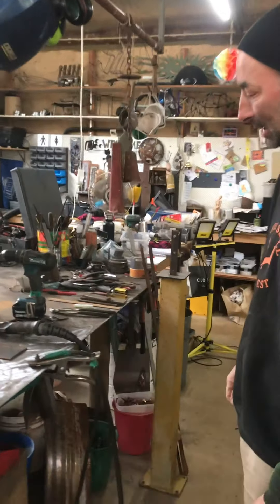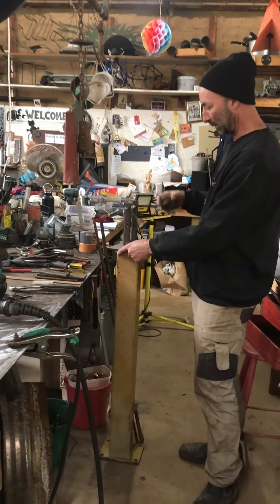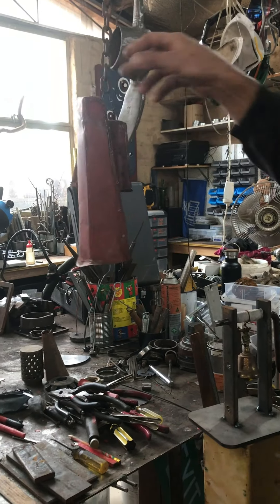Workbench — pretty clean, isn't it? I had a bit of a clean-up yesterday. I weld a lot of stuff here. There's a little something I've been playing with — just a little doorbell. And some cowbells. I think cowbells are pretty funny.